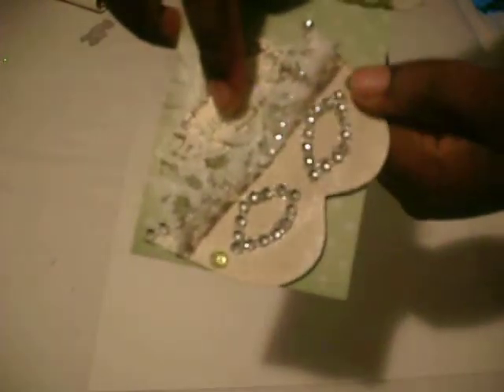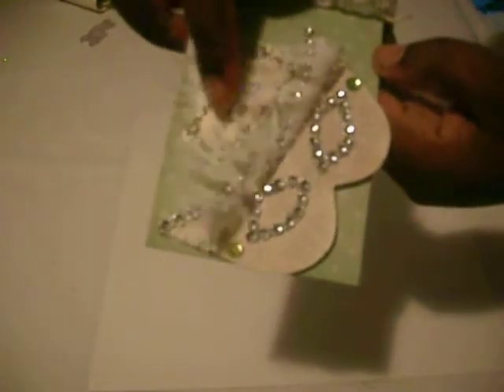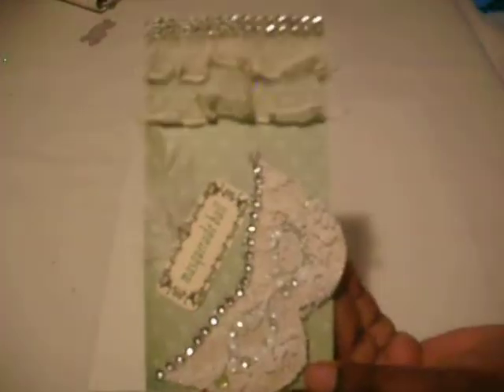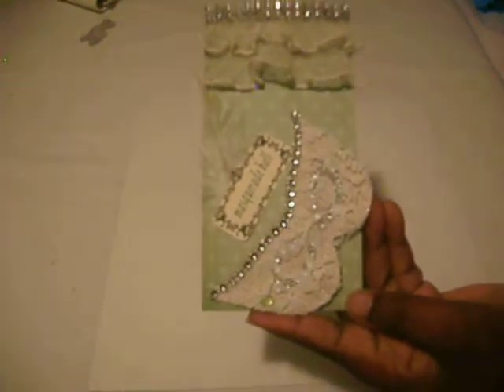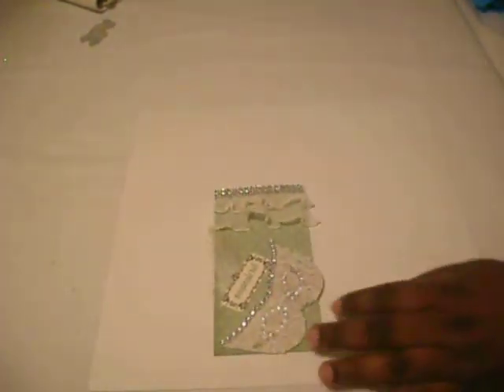I also have the green gems placed in the mask, and I added this feather. On the back I just used glimmer mist — I hope you guys can see the glimmer mist on the back. This is again for Many Album Scraps. They have many beautiful swaps going on, so if you'd like to join just click the link below. Until next time, take care, bye bye!